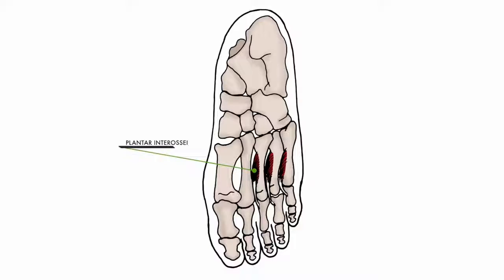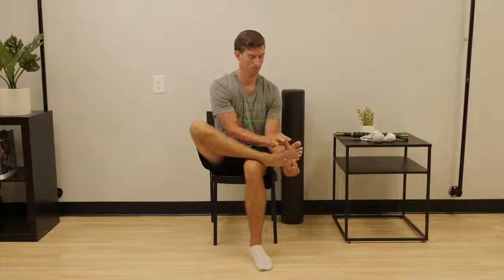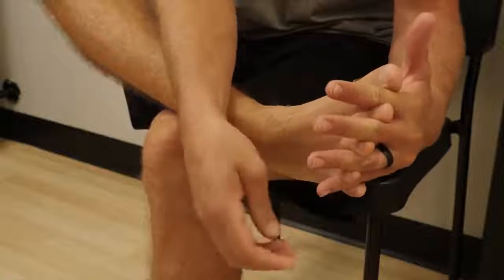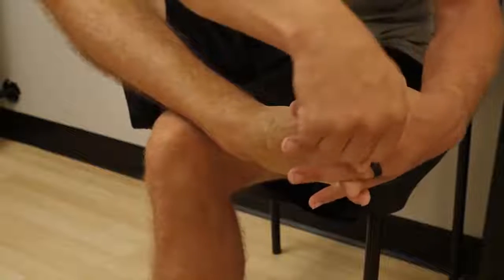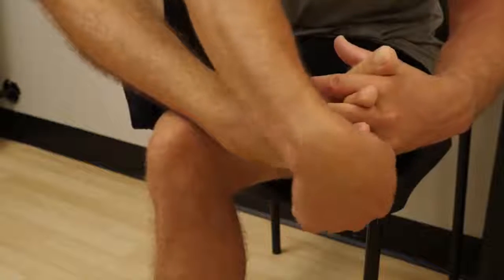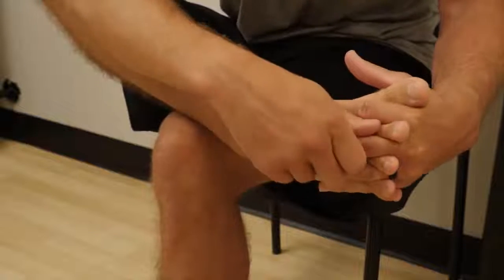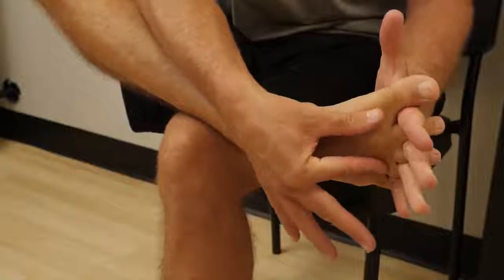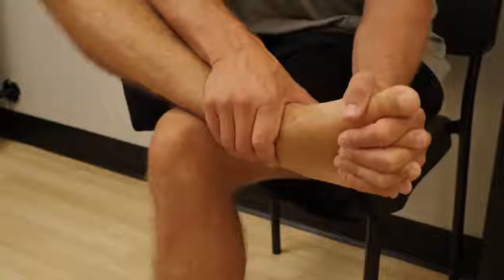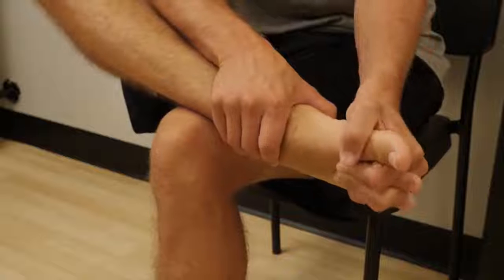The final layer of muscle tissue is between the metatarsals, called the plantar interossei. These are small muscles but powerful for squeezing the foot tight. Work each finger between each toe until you have reached the webbing. It may take you some time to get to this point because it is an extreme stretch. Regardless of how deep you get your fingers into your toes, create a squeeze on the ball of the foot creating separation of the metatarsals. Begin to move the foot back and forth creating a big stretch.